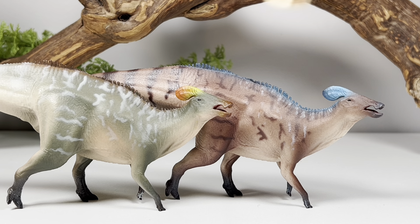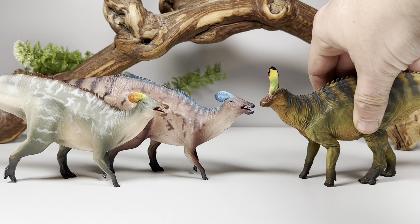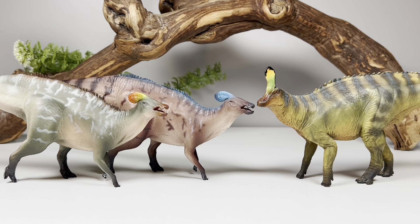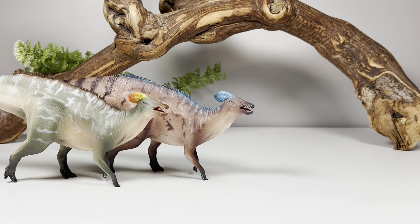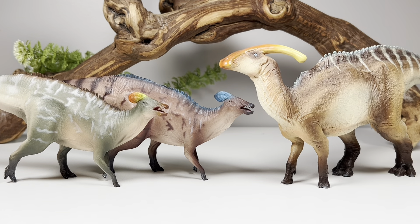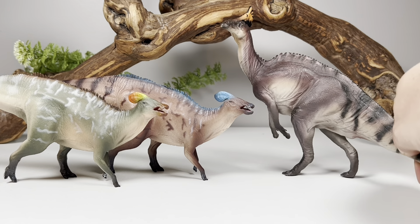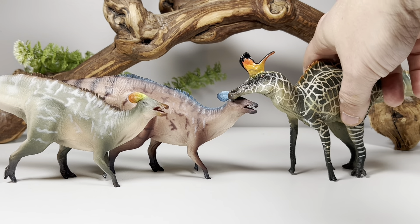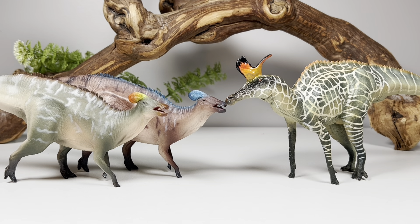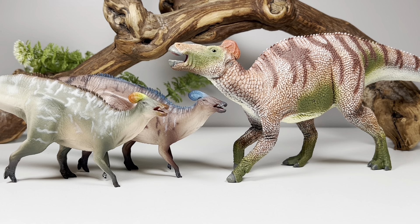Now for comparisons: here it is with the CollectA 1:40 scale human. Next, let's compare it to some other hadrosaur figures from other companies. First up, here it is with PNSO's Tsintaosaurus — absolutely love that figure, that big bulky neck and chunkiness has been a favorite of mine, though I still despise that $60 price point. Here it is with PNSO's Parasaurolophus — a very close relative of Tlatolophus. Next, here it is with PNSO's Aletopelta — a great looking figure. Here it is with PNSO's Lambeosaurus, and one more: here it is with CollectA's massive Edmontosaurus.